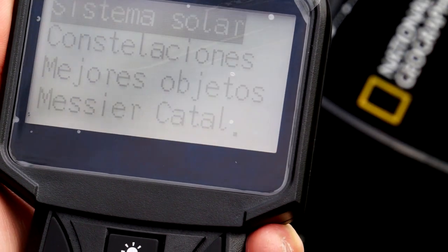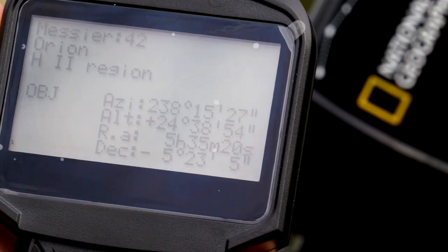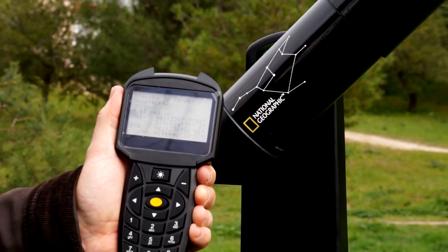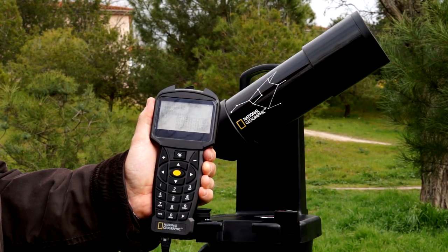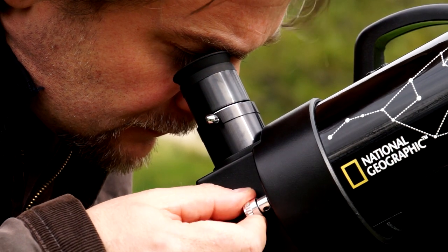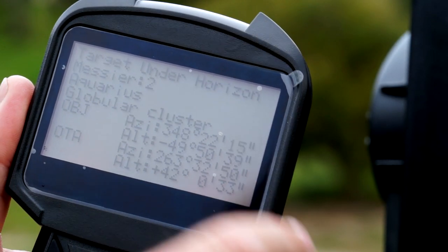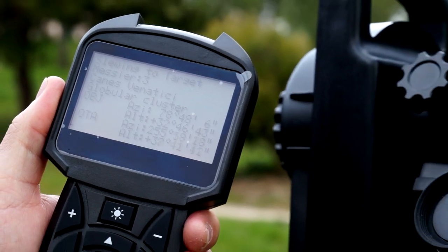Now with the central yellow cursor we go to the navigation menu. We choose the desired object. If for example we want to observe a Messier object, the M42 for instance, which is the Orion Nebula, we introduce it and press ENTER. Then the telescope moves towards the object. Once the object has been centered, we just need to focus it. If we now want to find the Messier 2, it is indicated to be below the horizon line. Therefore we have to look for an object that is within our reach in today's sky.